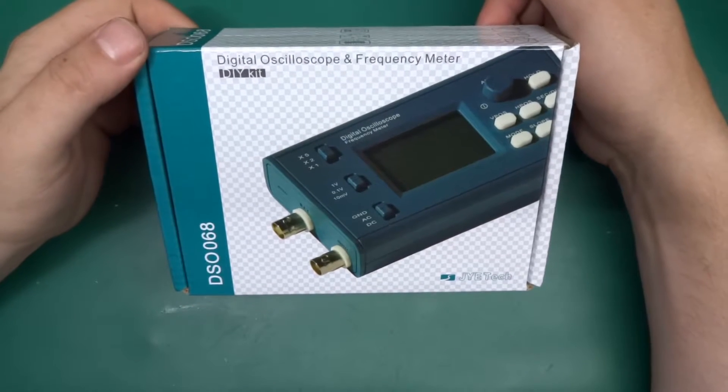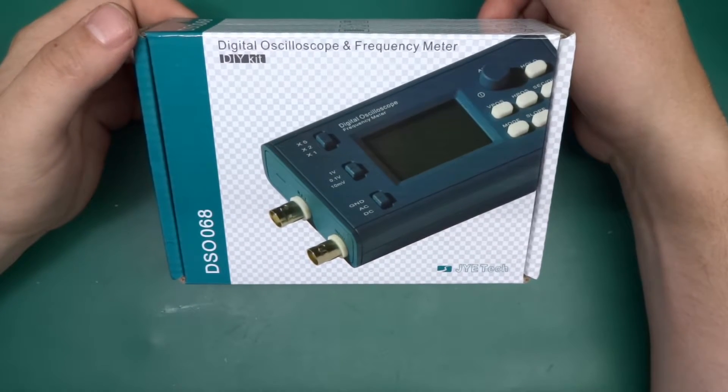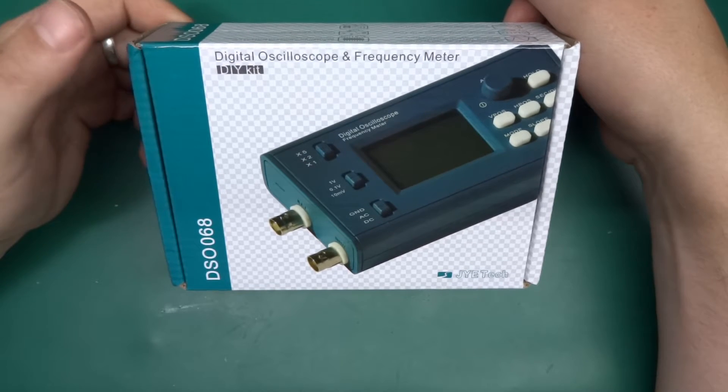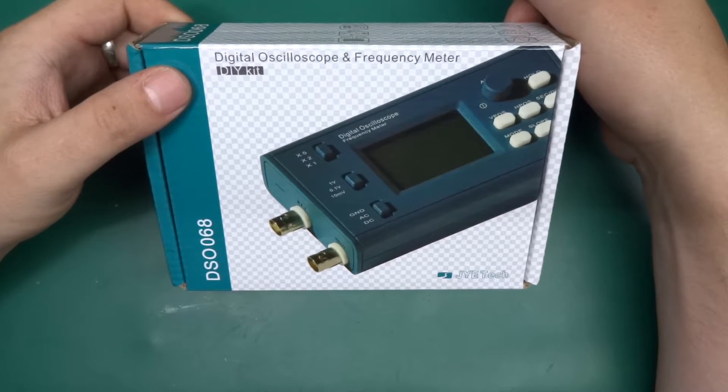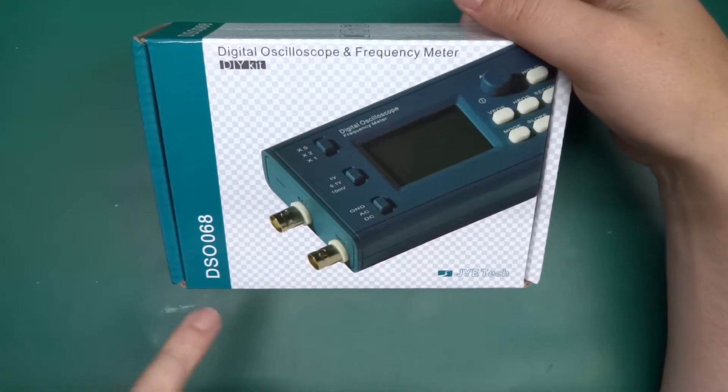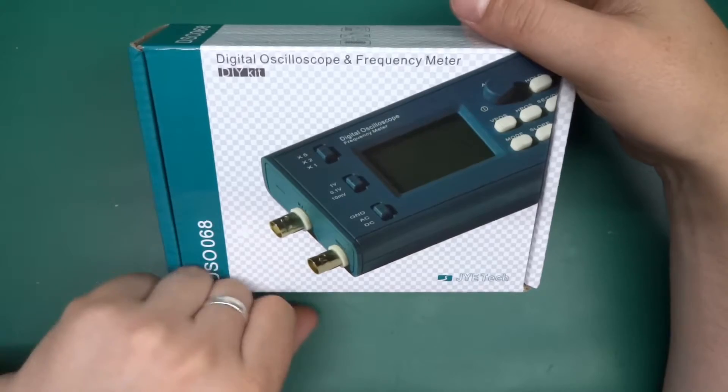Greetings! Today I've got something that I'm quite excited about. This is a digital oscilloscope and frequency meter DIY kit from eBay, from a Chinese company called JYE Tech. It's the DSO 06-8.